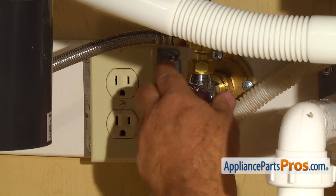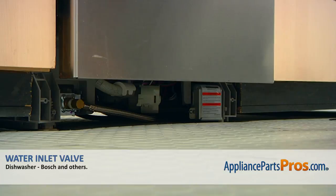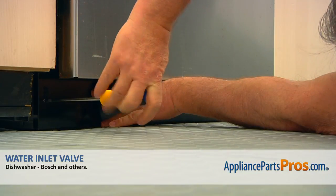Turn the water on, plug the dishwasher in, and run it to check for leaks. Install the access panel and secure it with two Phillips screws.